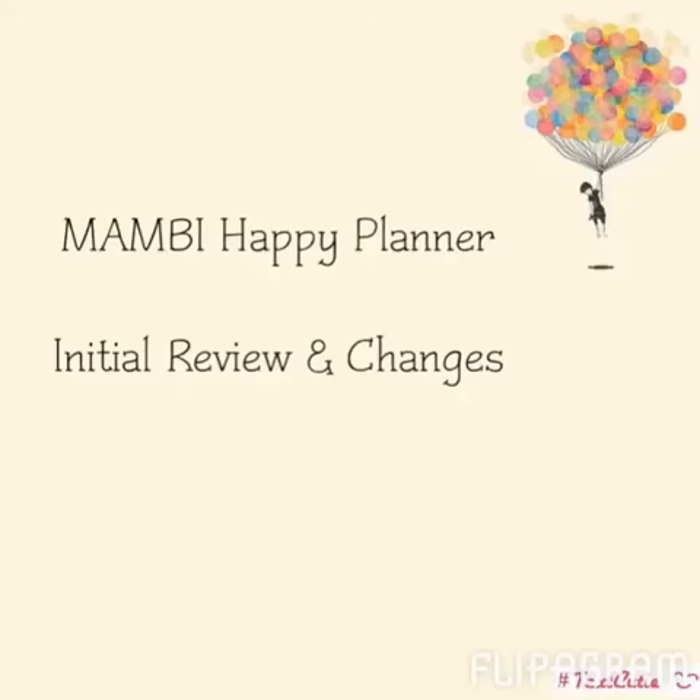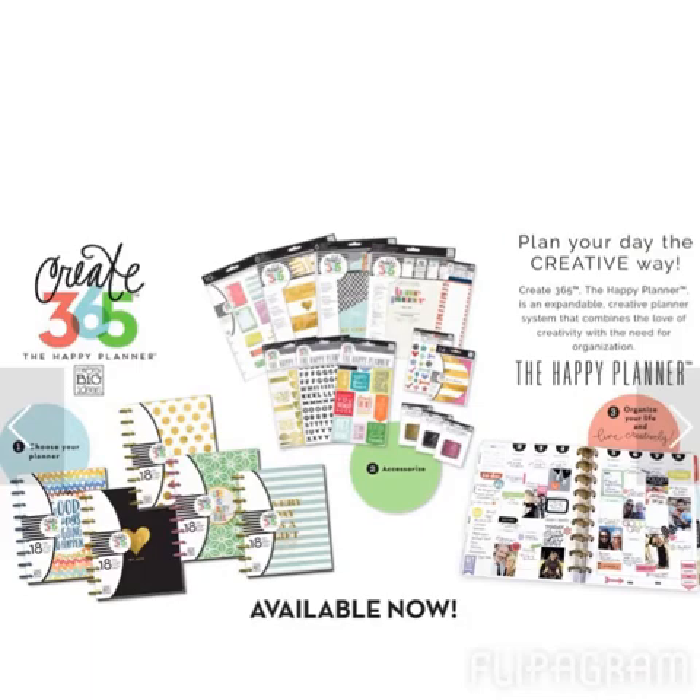Hello, it's KP and I just wanted to do a quick review — my own personal review of the Create365 Happy Planner.